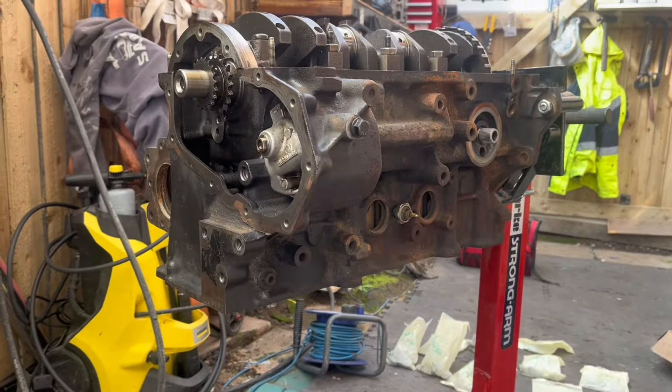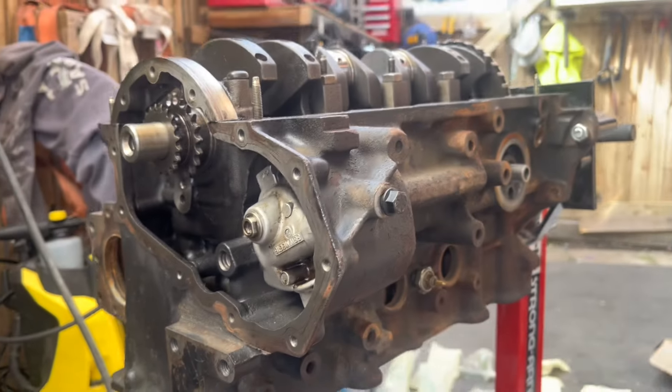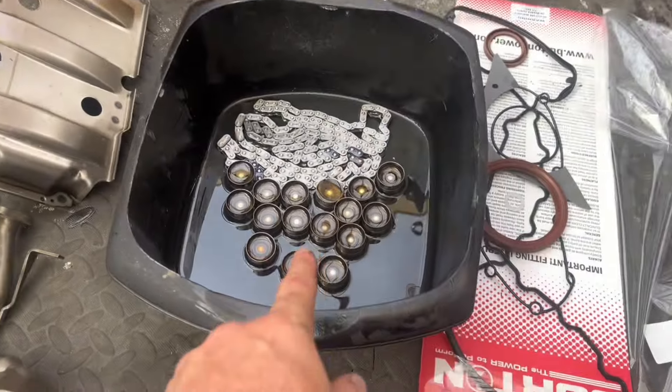Whilst James takes a look at the timing, you can see the oil pump is in now. We can't go any further really with the chains until we've got them soaked for 30 minutes.